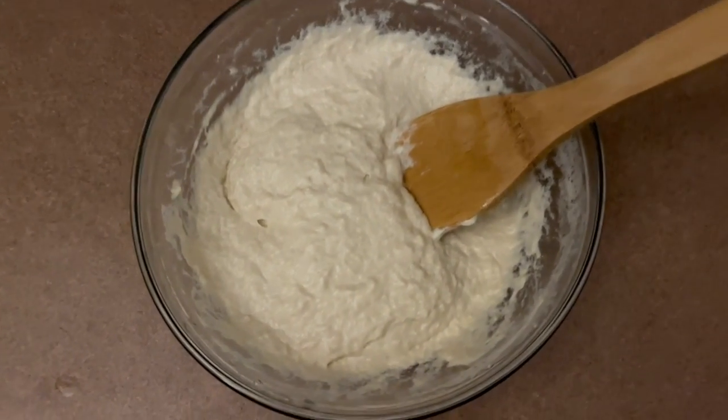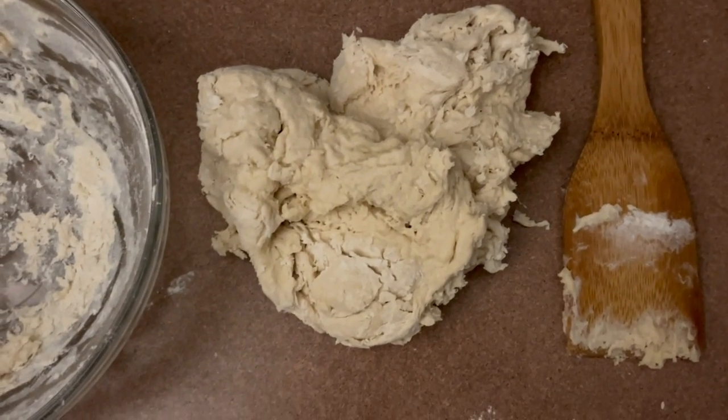Add two tablespoons of oil to your yeast mixture and stir. Pour those liquids into the one and a half cup bowl of flour and mix with a wooden spoon until you have a smooth, homogenous mixture. Then begin mixing in the one and a quarter cups of flour in a few additions until you get the right consistency. It's going to look rough at first, but after kneading for five minutes or so you should have a very smooth ball of dough. You can use a stand mixer with a dough hook, but kneading by hand gets a better consistency and more even rise.